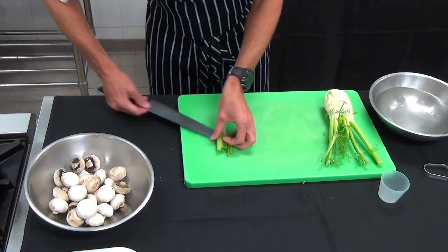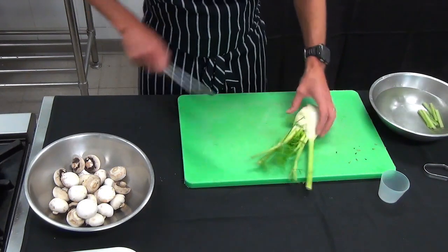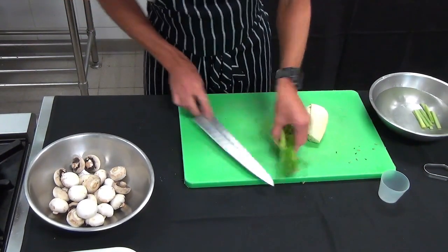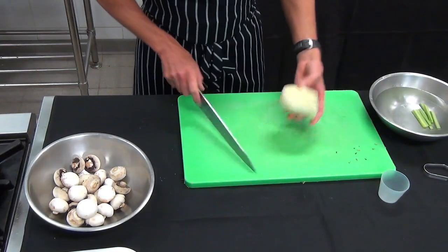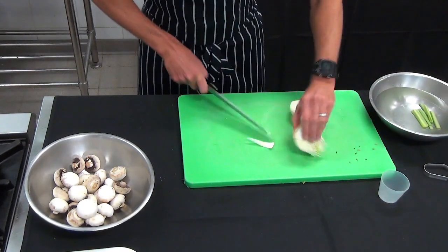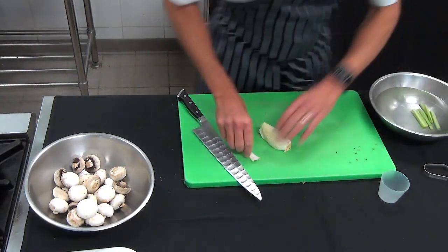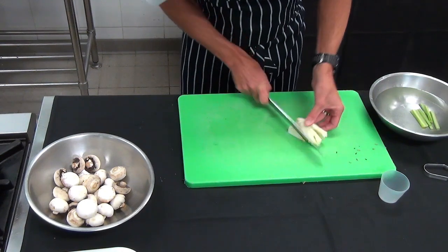We also have some fennel here, which will add a beautiful aniseed flavour. We can reserve the tips for soups, stocks or sauces. When you get your pack at home, you're going to get a quarter of a fennel bulb. Take the hard stalk out of the inside, give it a wash making sure you're getting in between all the layers.